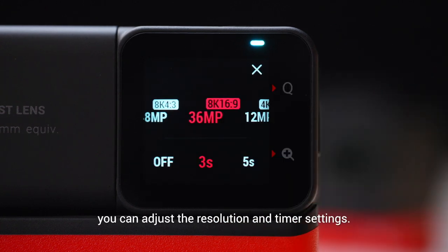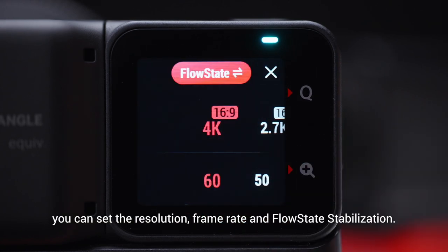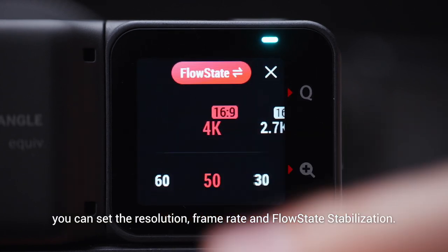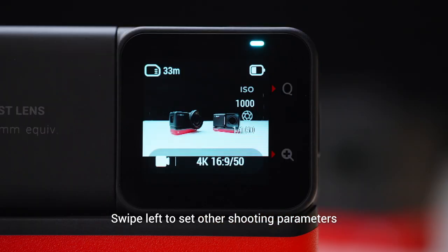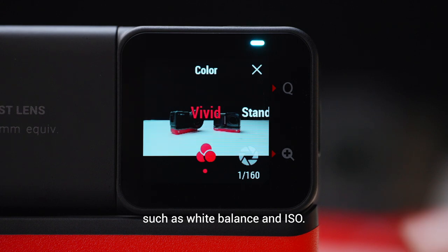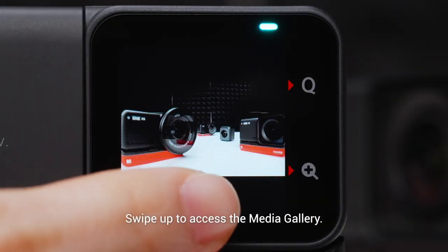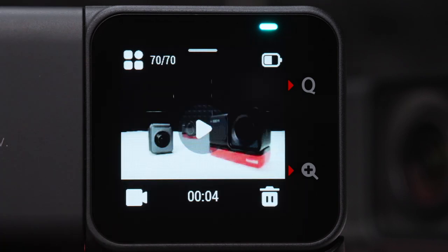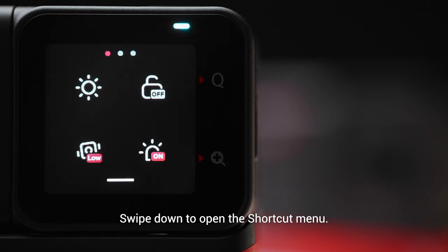Tap the parameters at the bottom of the screen to adjust. In photo mode, you can adjust the resolution and timer settings. In video mode, you can set the resolution, frame rate, and flow state stabilization. Swipe left to set other shooting parameters such as white balance and ISO. Swipe up to access the gallery, and swipe down to open the shortcut menu.